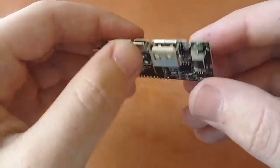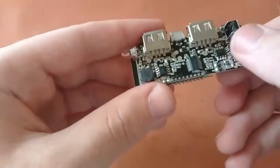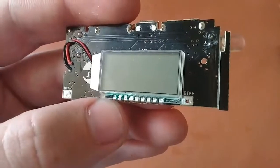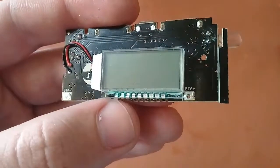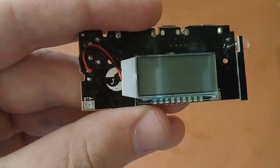There is a button on the module — when pressed, the LED turns on. It also has BTA positive and BTA negative terminals. The BTA positive connects to the positive terminal of the battery, and the BTA negative connects to the negative terminal of the battery.